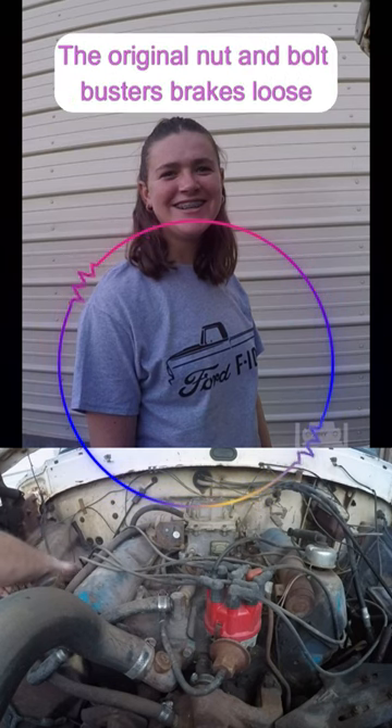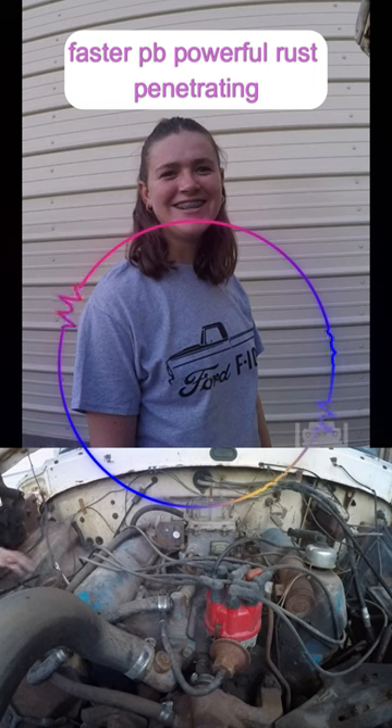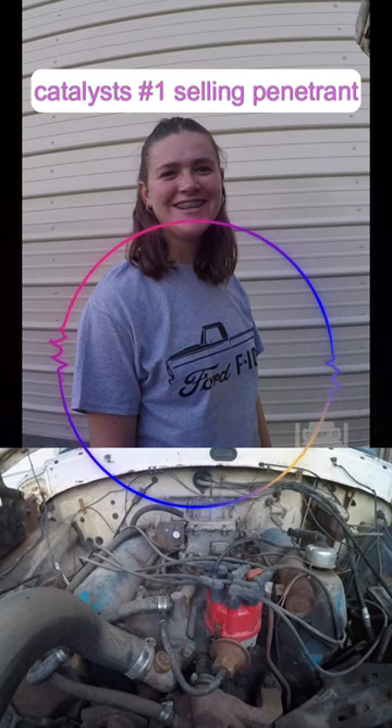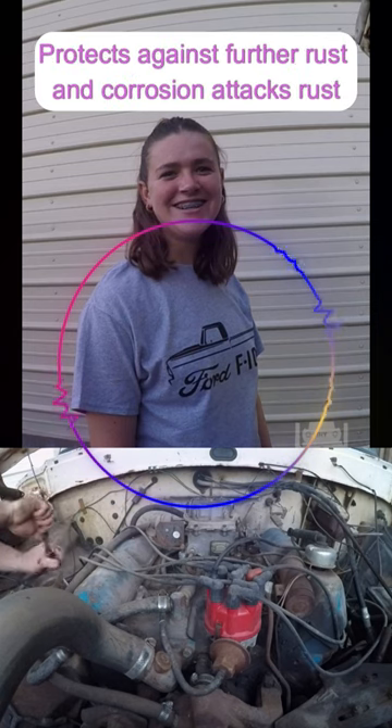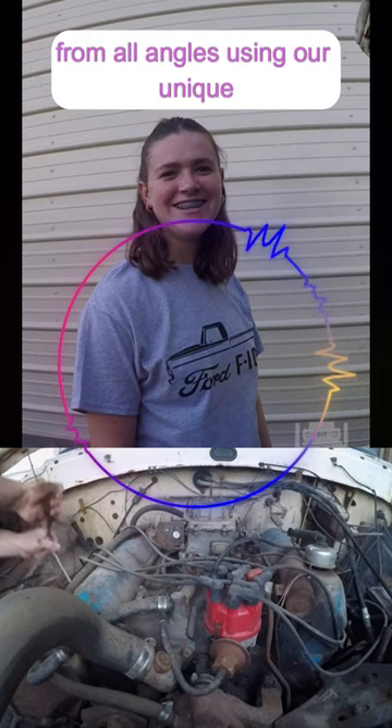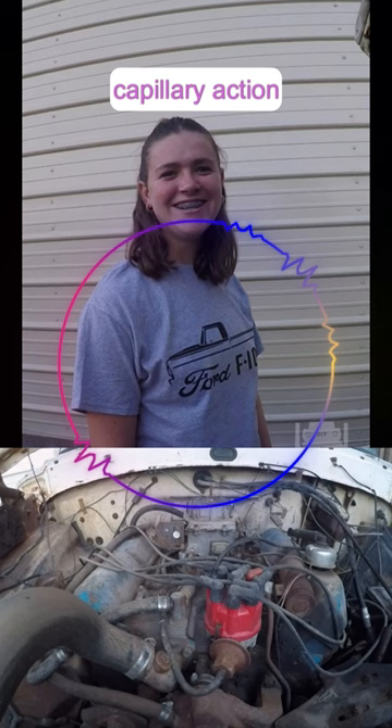The original nut and bolt ruster. Brakes move faster. Powerful rust penetrating catalyst — number one filling penetrant. Brake-free rust or frozen parts. Gets further rust and corrosion. Gets rust to all angles, using our unique capital and auxiliary areas.